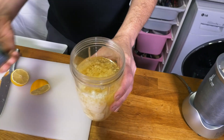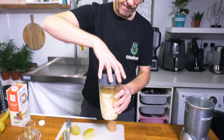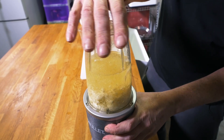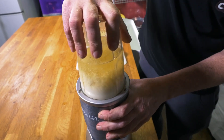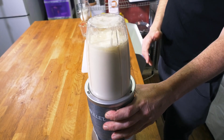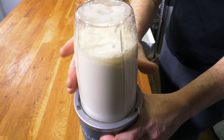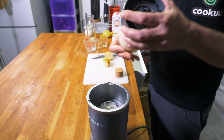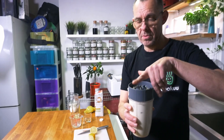Now let's get ready to blend. You're going to be amazed at how easy this is — simply blitz it. And now we have mayonnaise!